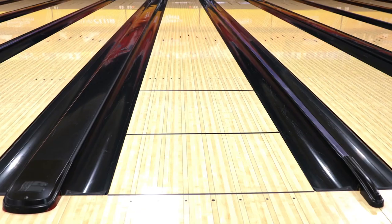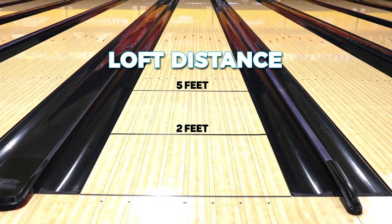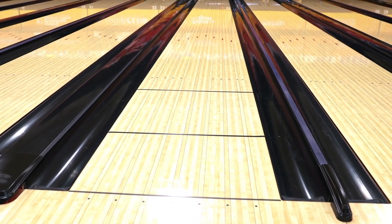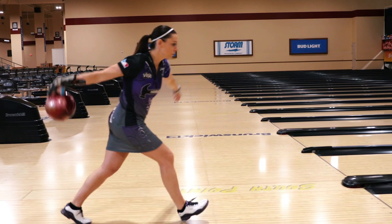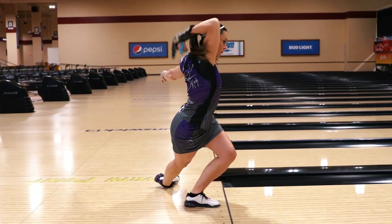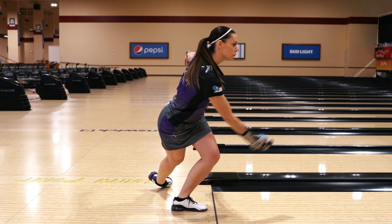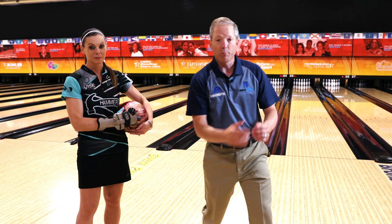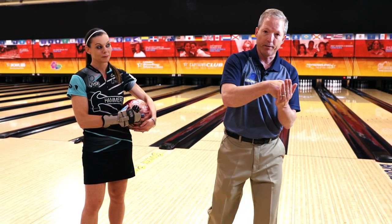We're going to show you two different loft zones: an earlier one at about two feet, and then we're really going to challenge you to get it out over five feet. To do that, you've got to decrease your knee bend. Shannon gets very low at the line, so we're going to decrease her knee bend and bring her up. You want to stand tall so the ball goes into the lane on a parallel plane. Many bowlers actually hit up on the ball, which creates earlier hook — we don't want that.